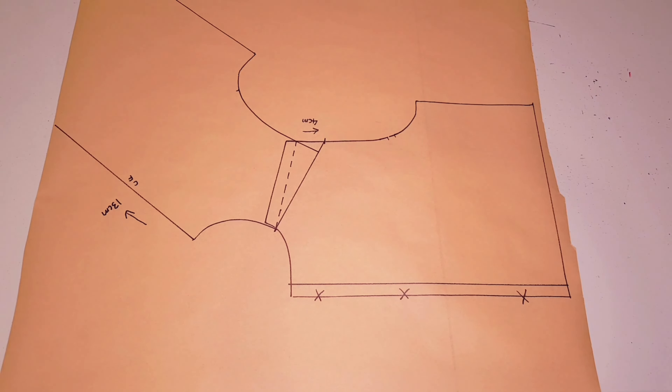We're going to go down 20 centimeters at center back. Measuring from the center back neck point down 20 centimeters, put a mark, and we're going to square a line across which is 20 centimeters as well — you can choose to make it shorter or longer, it's up to you. Then we're going to square a line up to the shoulder seam, making sure these two points are squared. Now join this point to this point with a curved ruler, blending everything in nicely.